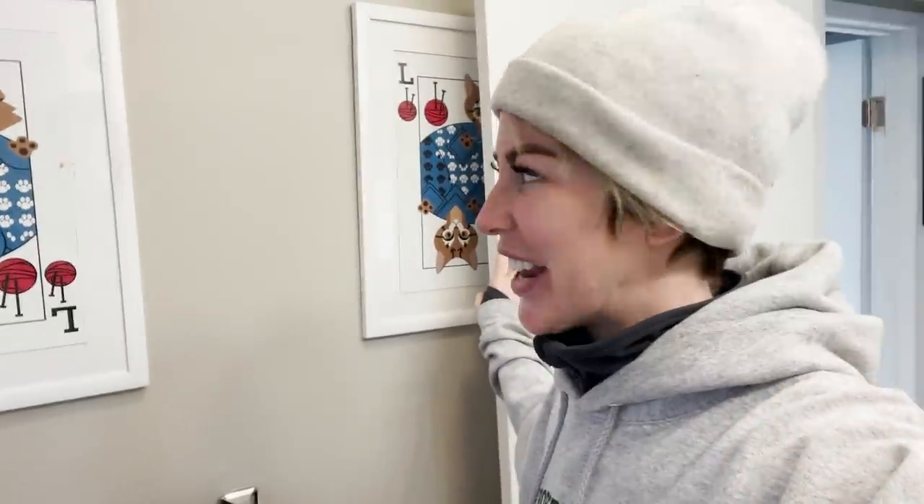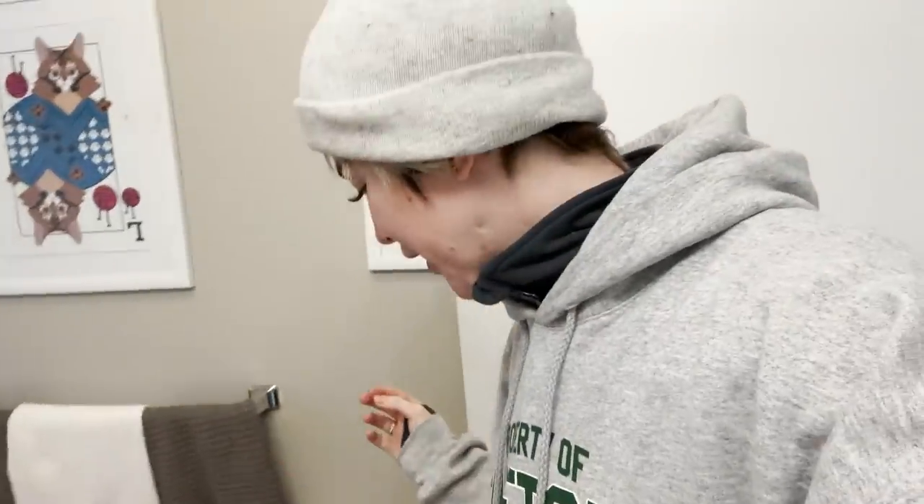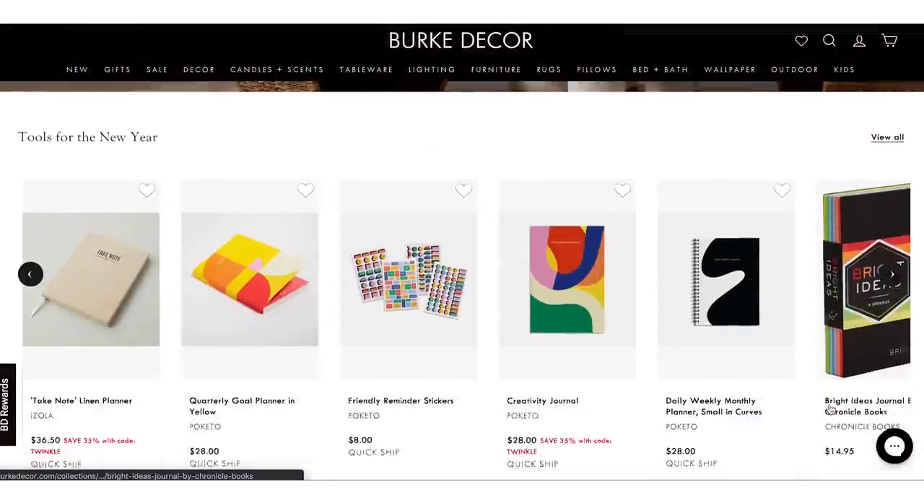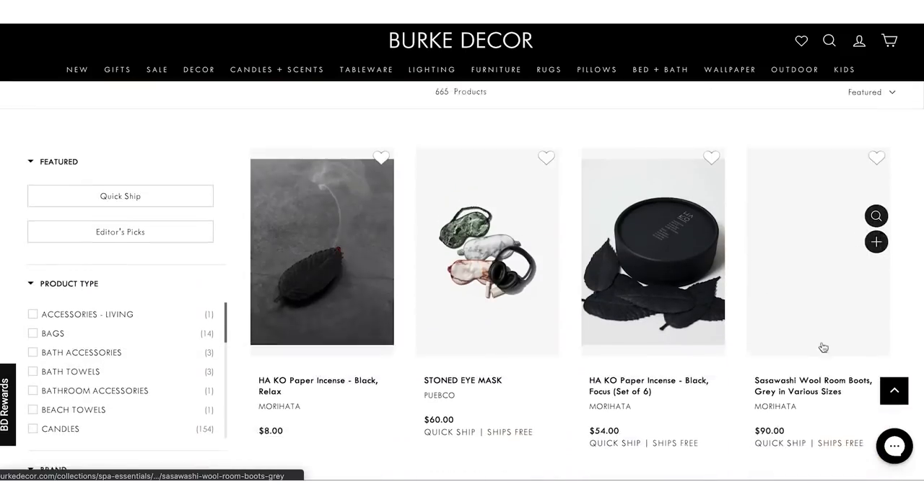I thought, how fun would it be to have like a jungly, jungle-themed bath? I know that's very specific, but everything we are using today is from Berk Decor, who has been amazing at helping me with the redesign. You must check out Berk Decor — their stuff is just so modern, affordable, and very fashionable.